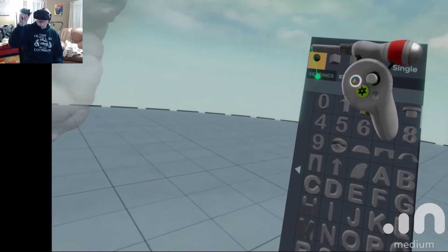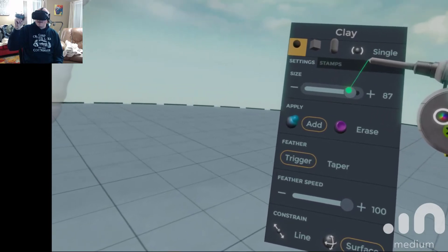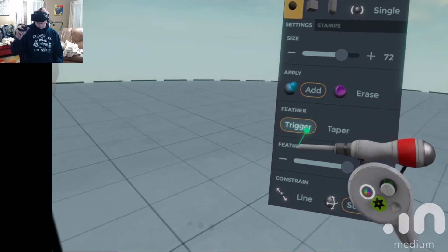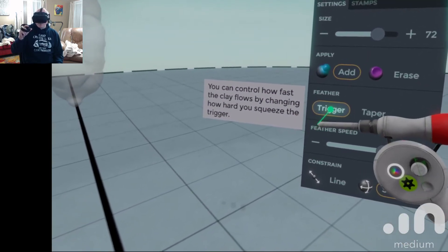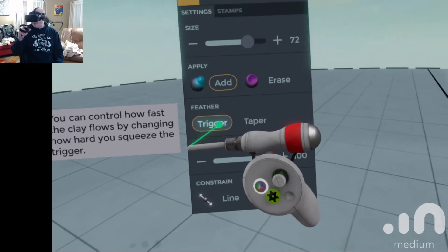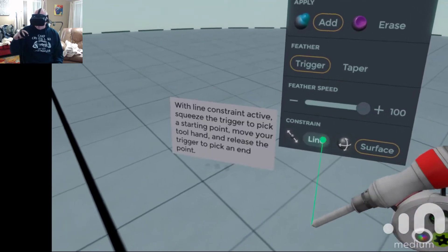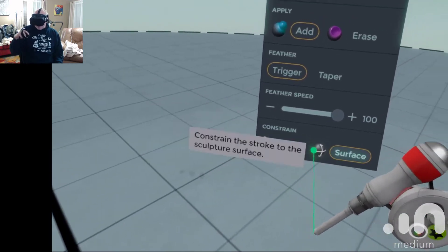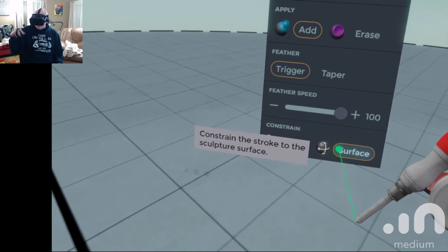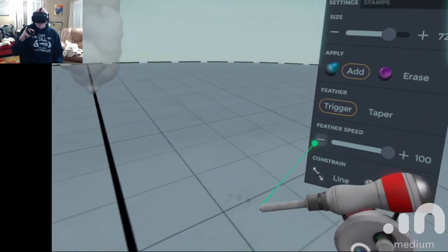I'm going to go back into my settings. This is going to give me the size of my sculpting tool — adding, subtracting, trigger or taper. The more you touch it, the lighter it's sensitive. David confirms: analog controls, feather, speed. Then line or the surface, so this allows me to add directly to the sculpture or add on top of the sculpture.